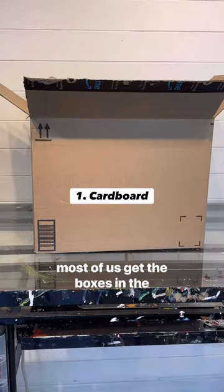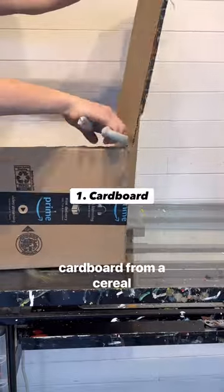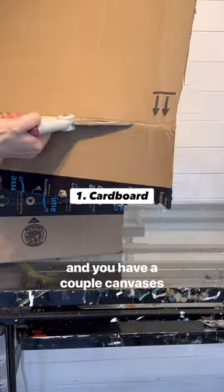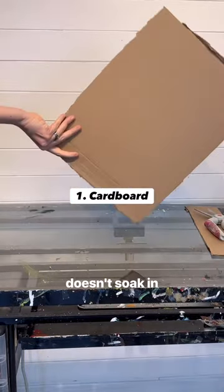The first one is cardboard. Most of us get boxes in the mail, right? Or you could even use the cardboard from a cereal box. Just cut one or both sides off and you have a couple canvases to work with. Just be sure to prime it first so the paint doesn't soak in.